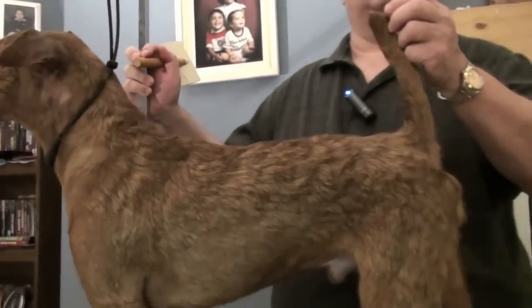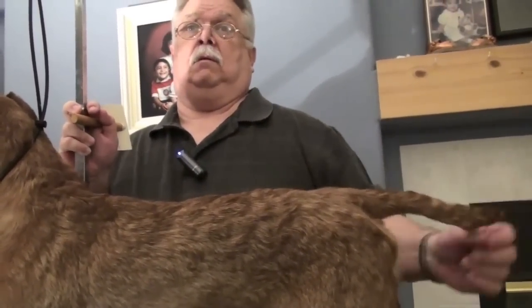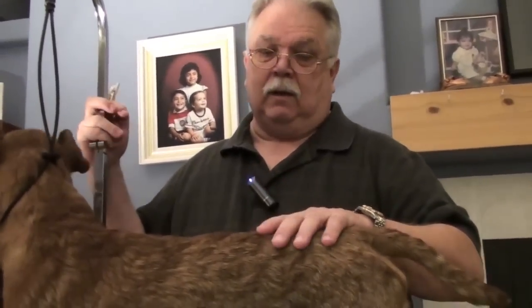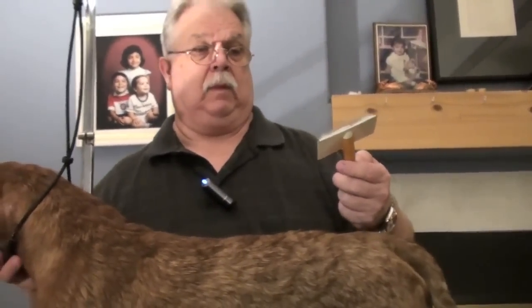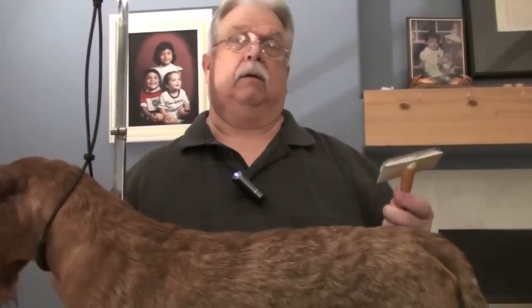And what about for the judges? They can't feel anything. But going over a dog like this versus going over a dog that's filthy — obviously the dog is going to shine more. We sometimes put things in the coat, oil the coat to shine it up, or put color on the coat. This removes all of that. So at the end of the day you can get rid of all that, and tomorrow you have a fresh slate — a clean coat.